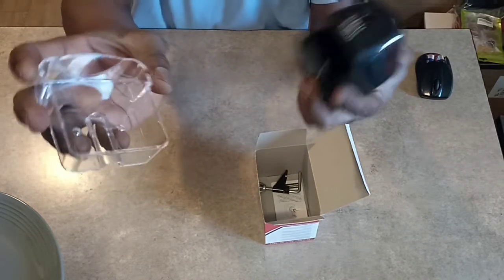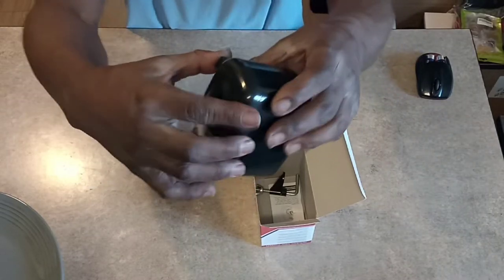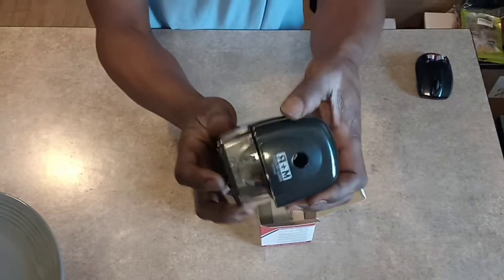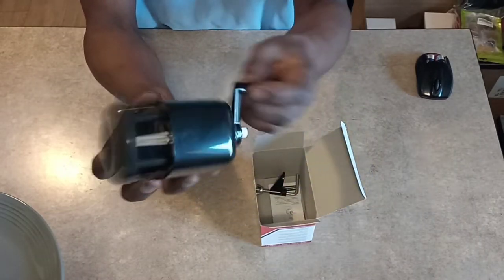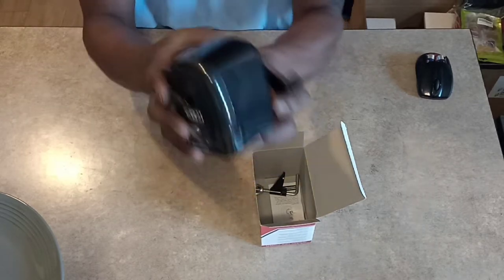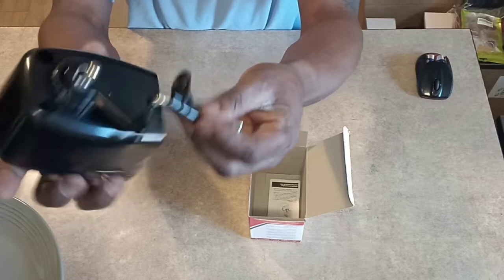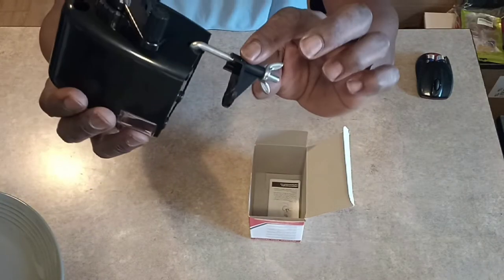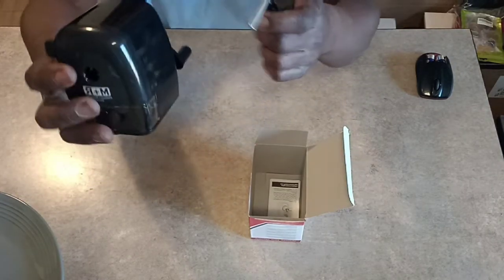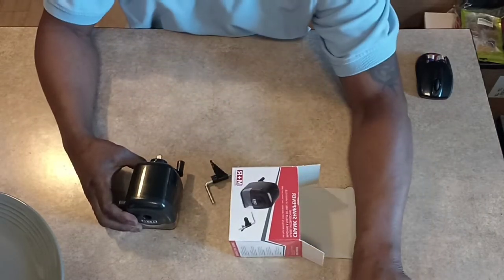There's a nice little clear tray, it's a decent size. It's one of those auto-feeding kind. I think I just broke it already, so anyway that's it. You also have this clamp here so you can attach it to the table.